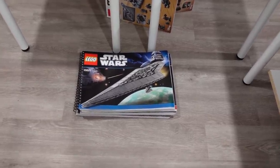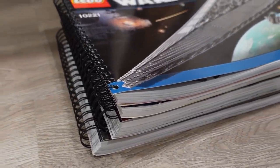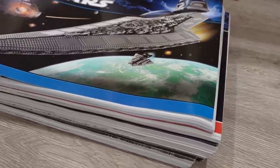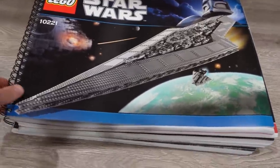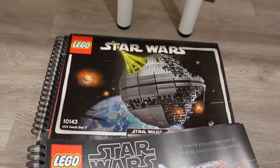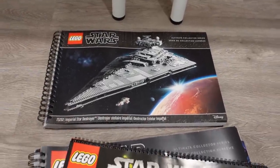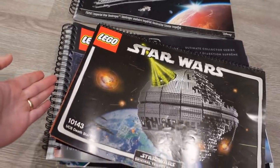These guys right here are what I consider to be the grails. These are the LEGO Star Wars UCS instruction manuals and they're all coiled. These things are massive. They're amazing. Definitely no way that I'll ever be getting rid of those things. We got things like the Super Star Destroyer, the Death Star playset, the UCS Millennium Falcon, the Death Star 2, and the Star Destroyer. I wish more instruction manuals came with the coils because it's just so cool.